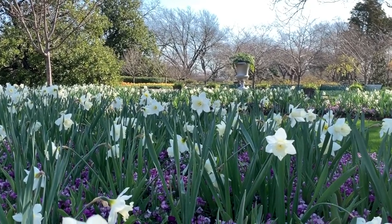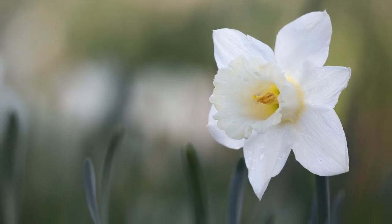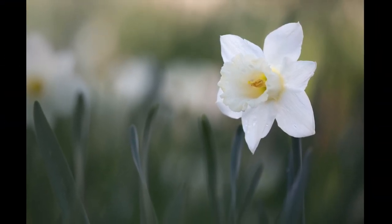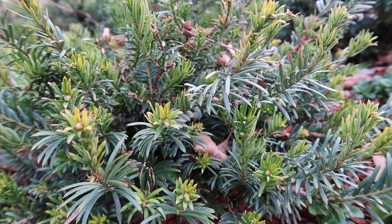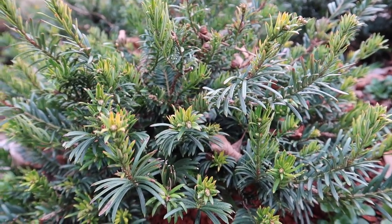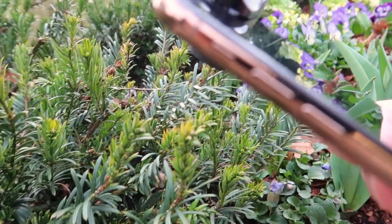And now it is time to switch to the telephoto lens for a bit. Even though I wanted to spend time getting to know my new lens today, I just can't resist taking a photo with my phone as well.